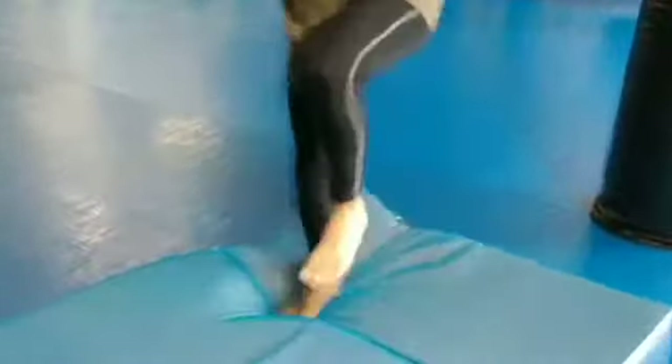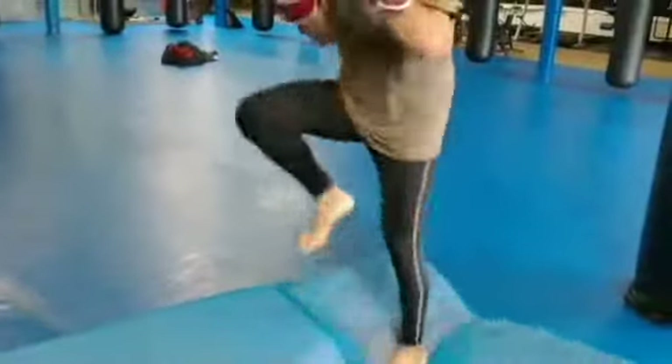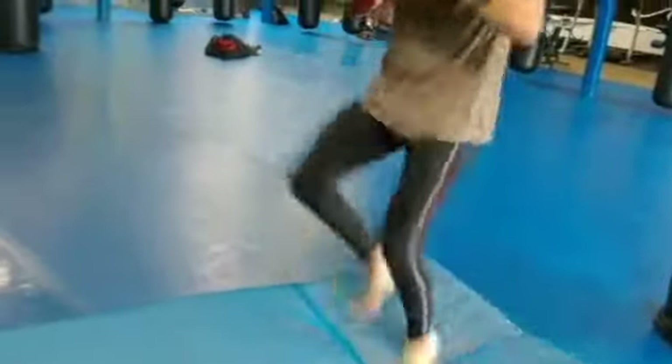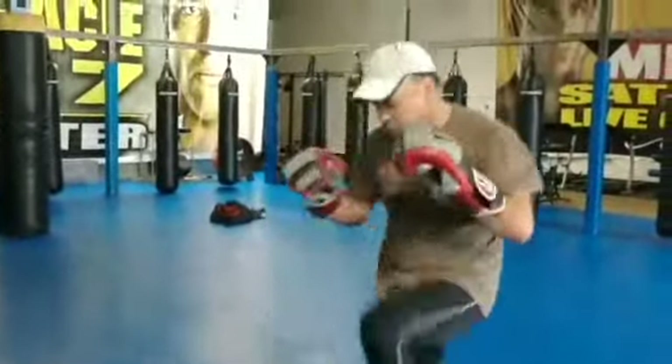And now high knee, fast feet, and high knee — run it out. Notice he's keeping his hands up.